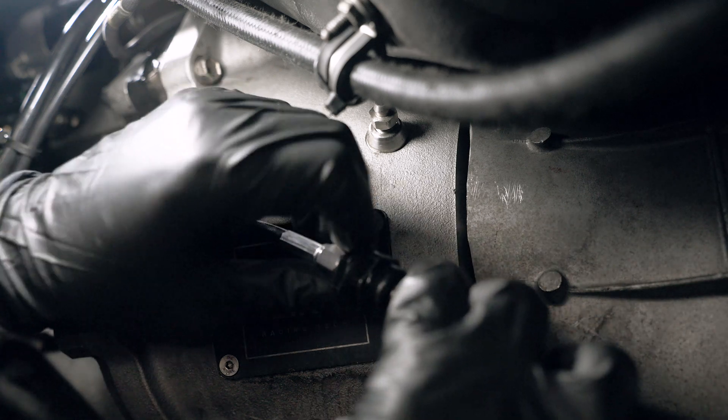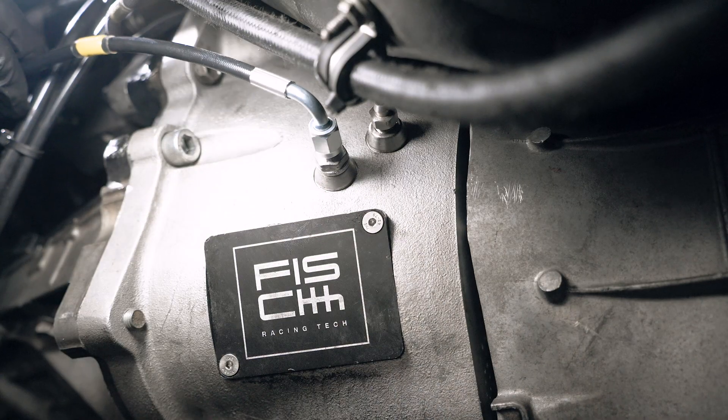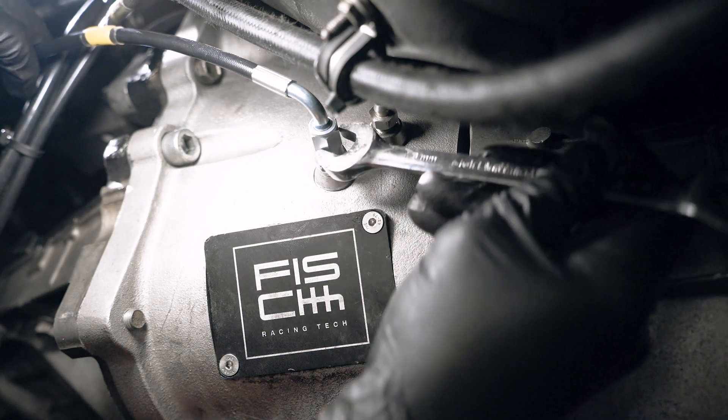Back underneath the car, attach the second piece of line and the flow control valve itself to the first piece of line that we just fed down. Once these are securely connected, zip tie or fasten it out of the way, and finally reconnect the AN line to the clutch slave cylinder.